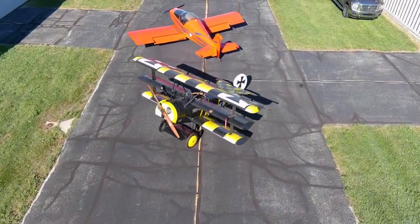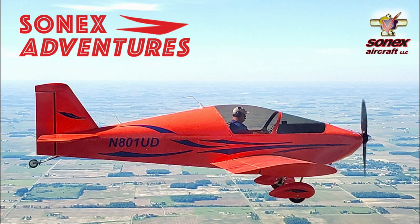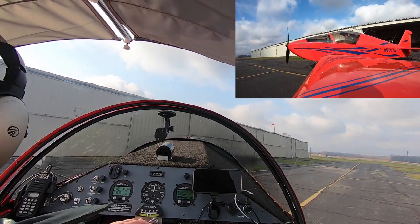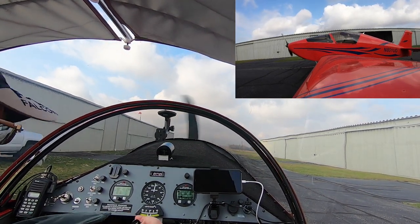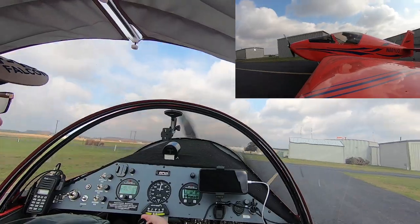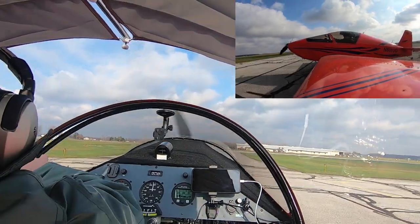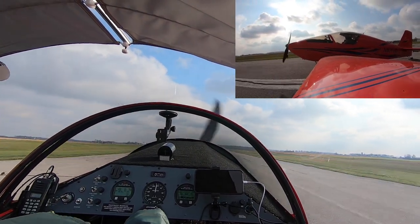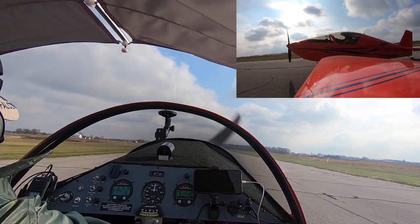Thanks for watching Sonex Adventures. Make sure you subscribe and click the bell icon for notifications of future videos. The engine's running. I'm going to do a 3x video speed as I taxi from between the hangars out to take off. You can see the windsock down there on the end of the hangar rows — it's gusting pretty good. The clouds were about 3,500 feet, and you can see they're moving pretty quick. But the wind was right down the runway, so we're going out to do a little touch and go work in the pattern.